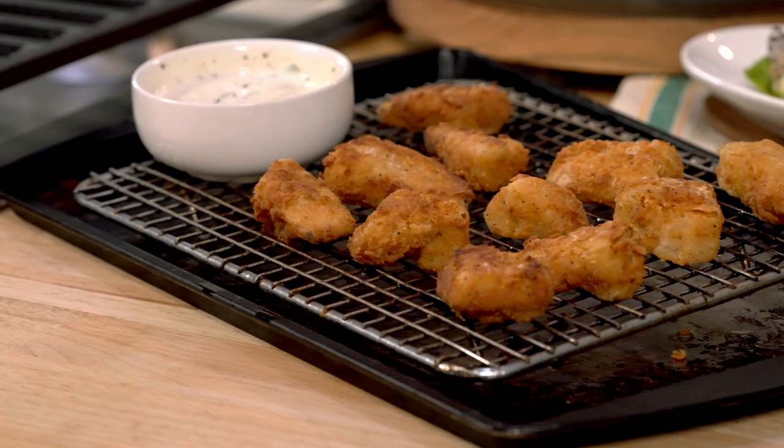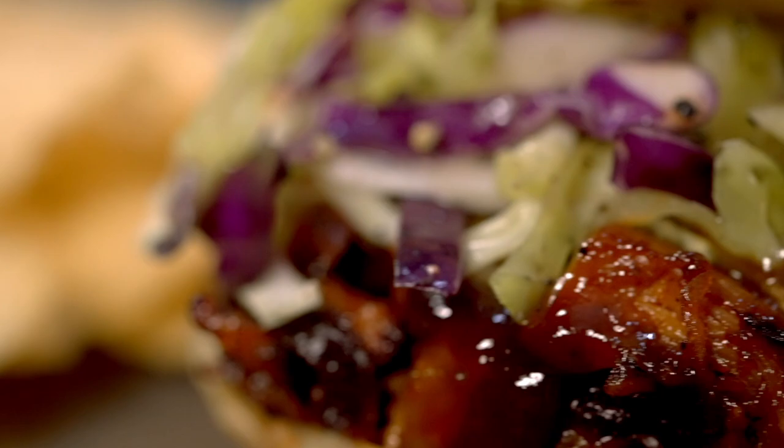So today we learned to take jackfruit and turn it into barbecue, into salad, and into nuggets — which I think is pretty fun and super versatile. I hope you love these recipes as much as I do. Let me know in the comments below which one your favorite was. See you next time, bye!